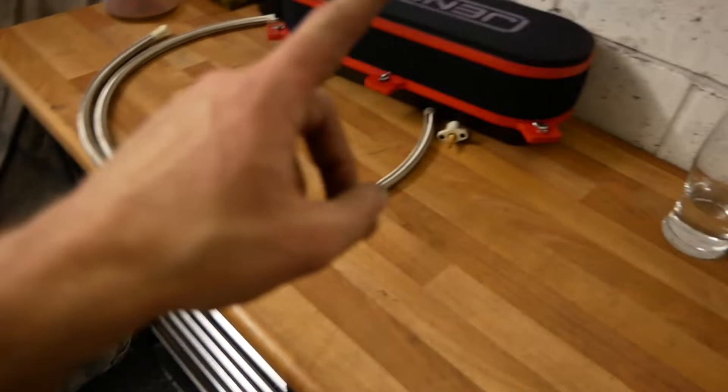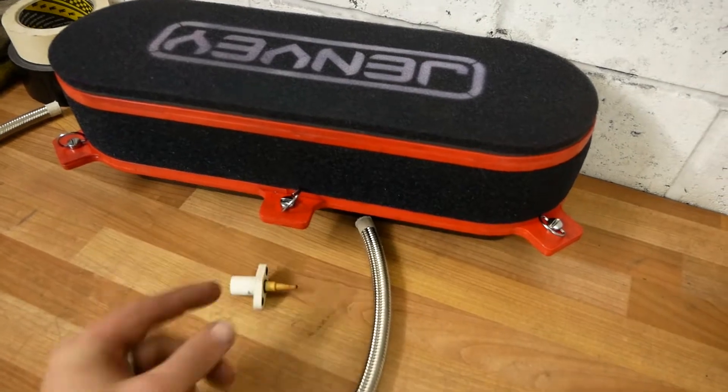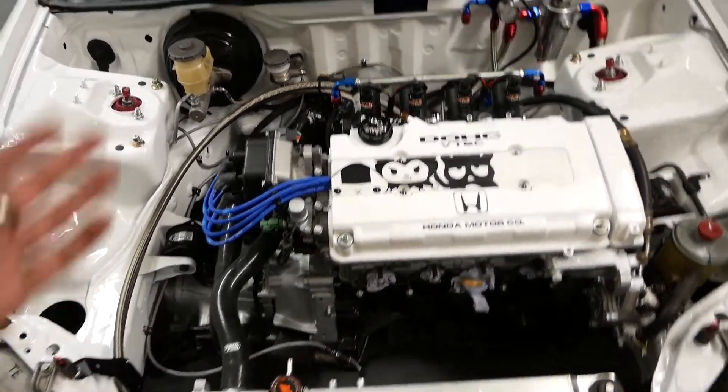I also want to get the filter backing plate trimmed. I've remembered I need to mount the intake air temperature sensor in there somewhere as well. If I get all that done, I might look at fitting the exhaust manifold and maybe start doing the throttle cable.